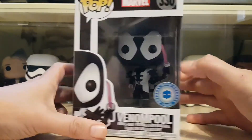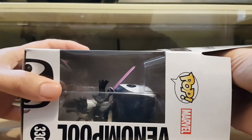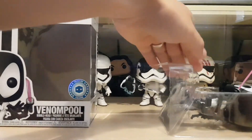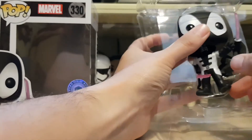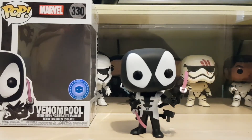Okay, let's get him out and see what he looks like. I don't think this guy is particularly hard to get hold of — I think they've made more of this one than the original Pop in the Box Deadpool Venom. I pre-ordered it when it was first announced, but I'm pretty sure you can still pick him up on their website.